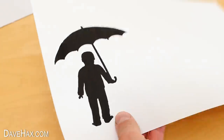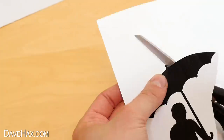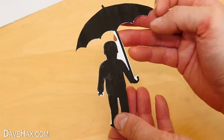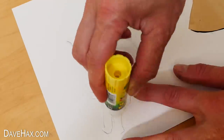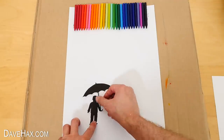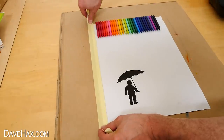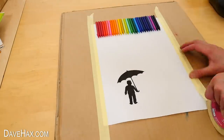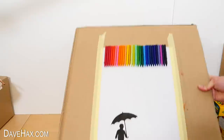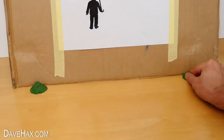Next I printed out this silhouette of a figure holding an umbrella and I cut it out with scissors. I left some of the white for strength, applied some glue to the back and stuck it to the paper. And I also stuck the paper down onto some cardboard with some masking tape, then stood it up against the wall and used plasticine to stop it sliding forward.